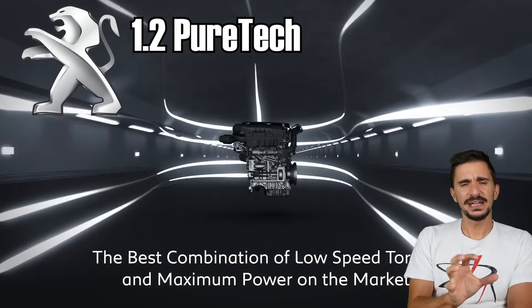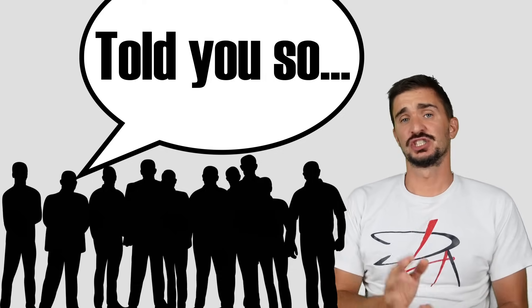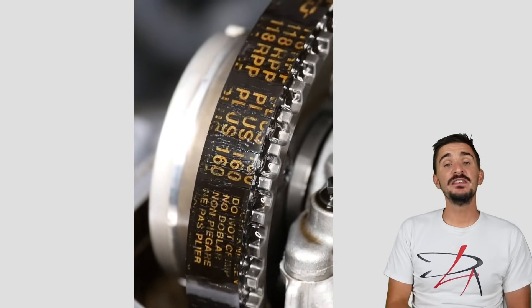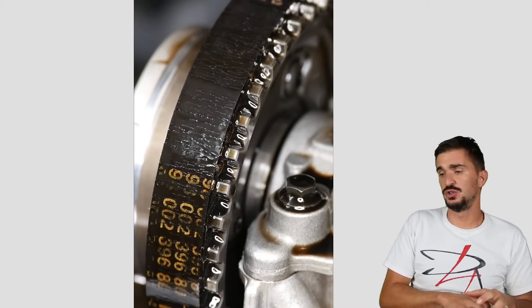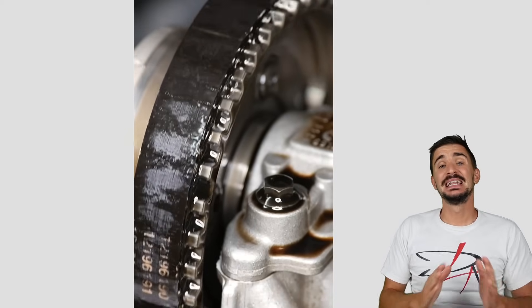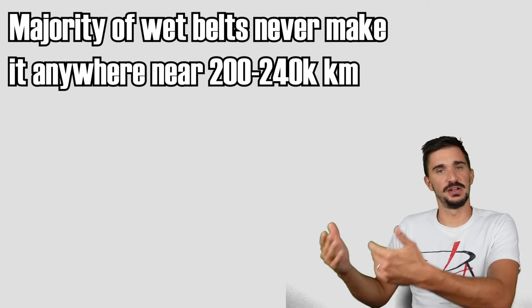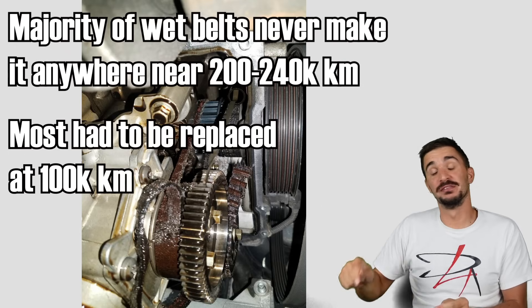But today, in 2024, we have more than enough data to say with great certainty that wet belts are not a good idea and not a success — just as many engineers, journalists, mechanics, and members of the general public claimed when the technology was first introduced. Wet belt technology has caused thousands upon thousands of premature belt failures, leading to catastrophic engine failure and costing owners thousands upon thousands of euros. The vast majority of wet belts never made it anywhere near the recommended service interval of 200 to 240,000 kilometers. Most required replacement at around 100,000 kilometers, which is less than an equivalent dry belt.